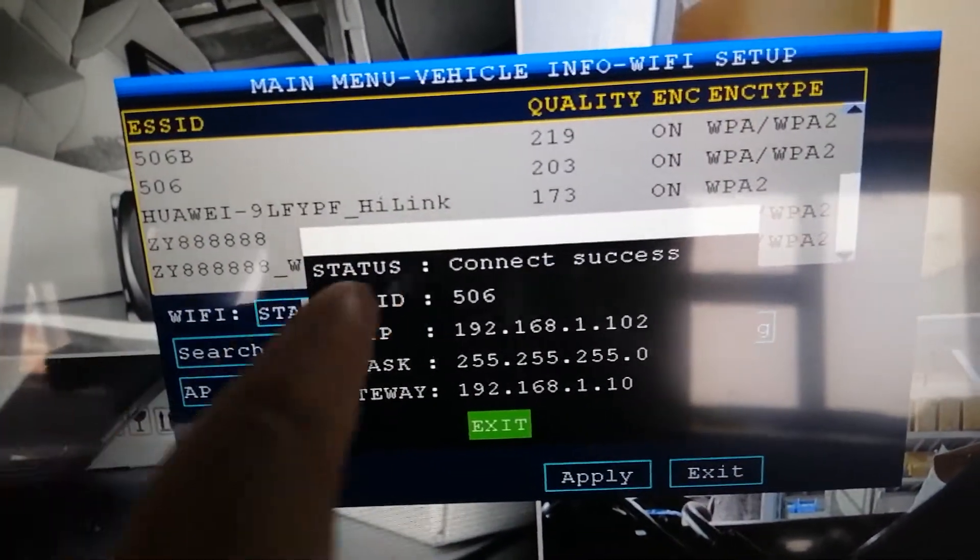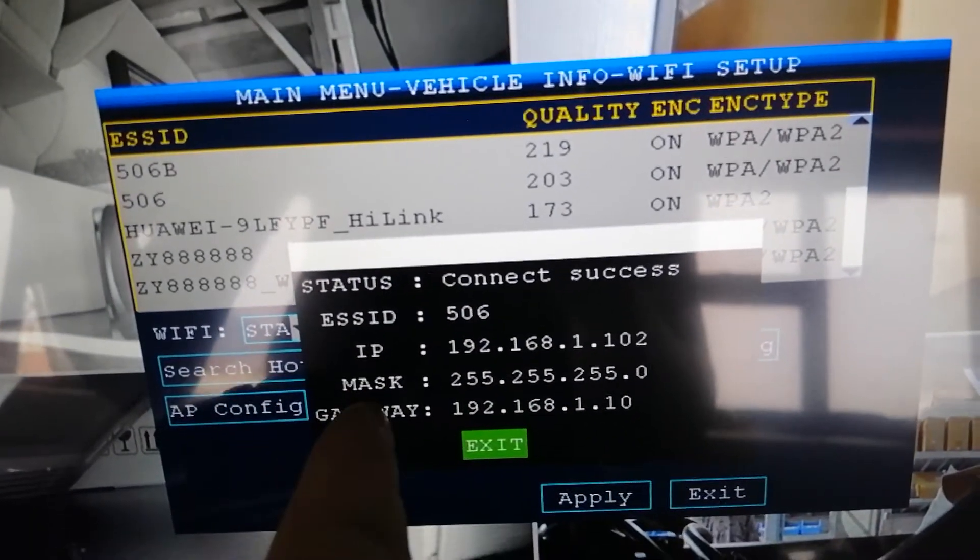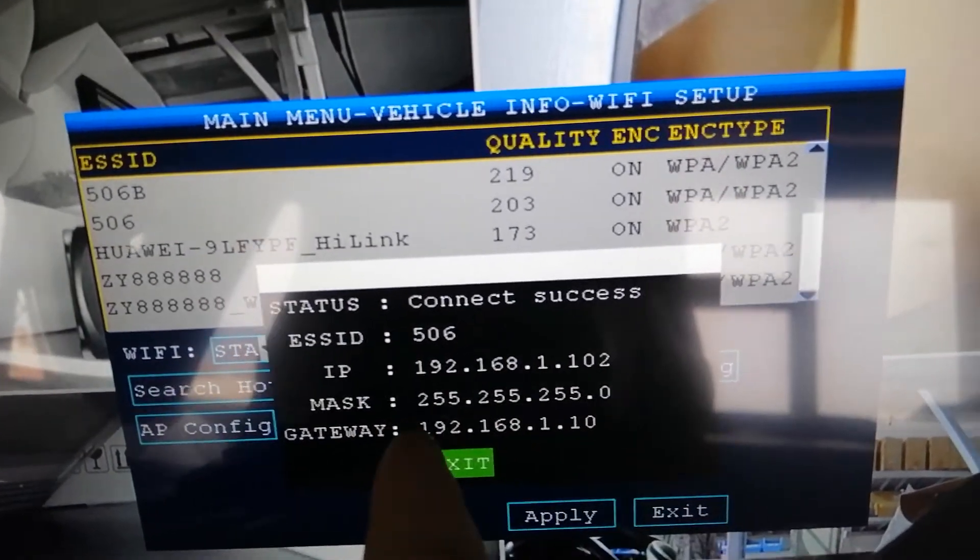Okay, it shows connect success with the SSID. And here you can see that the gateway and the IP address are different.